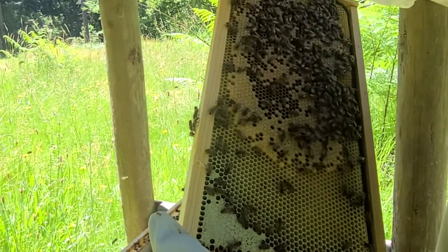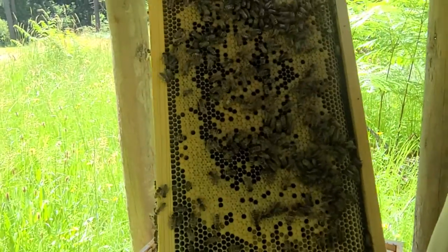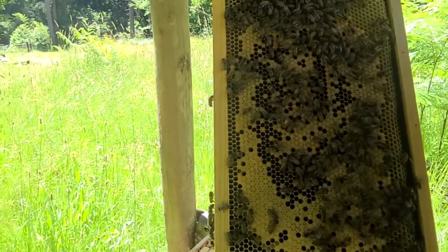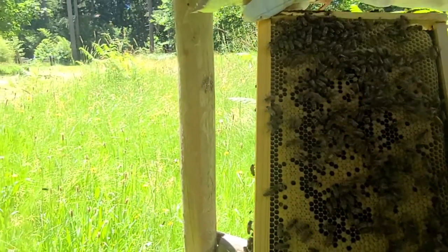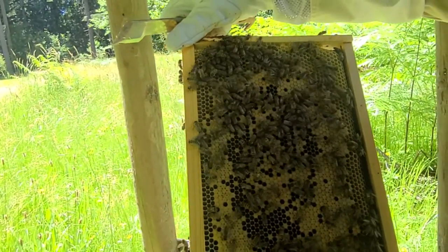Looking for eggs. The good news is you see the bees with their heads way down on the inside there — I think that's the bees feeding the young. So I think that's in good shape.